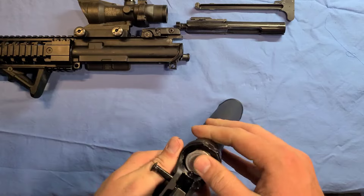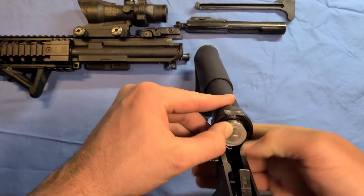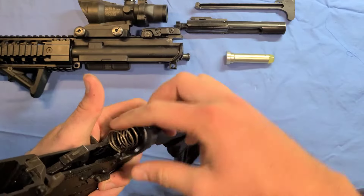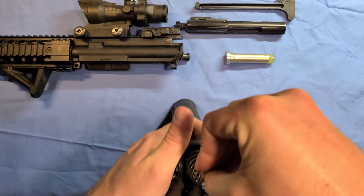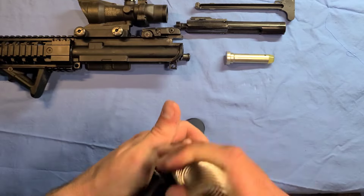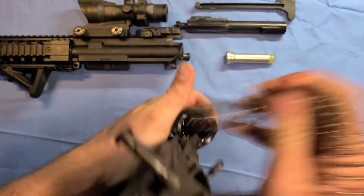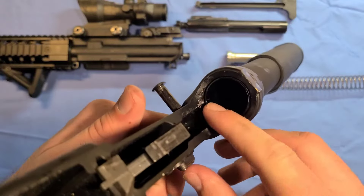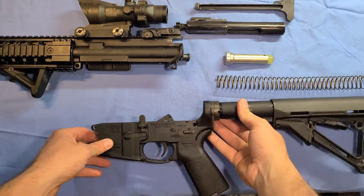Now you're going to want to take the buffer out and the buffer spring out. Press down on that little pin there and pull this out, and then the spring just pulls out as well. You can see that little pin presses in — that's what I was pressing on when I was taking that buffer out.